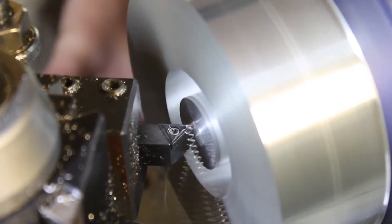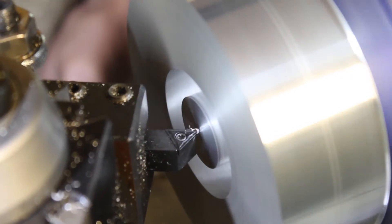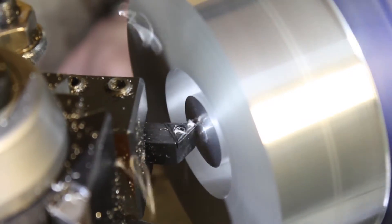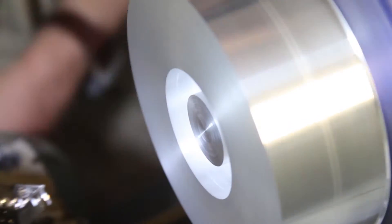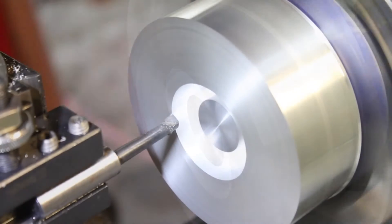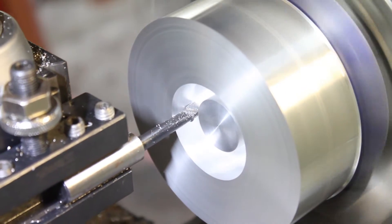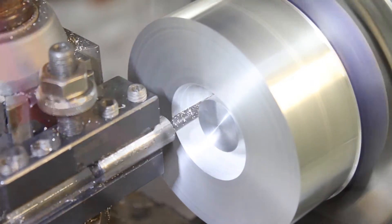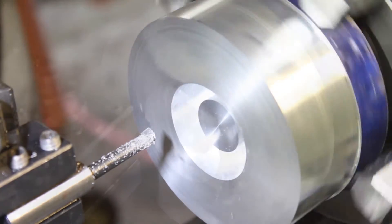Back on the lathe, the center portion was taken down to the final dimension. This was the first mistake. I tried to clean up this edge using a pretty cheap cutter, but no matter what speed or feed I used, I got a lot of chatter. We'll come back to this later with a better tool.